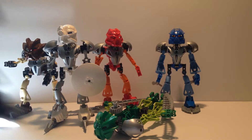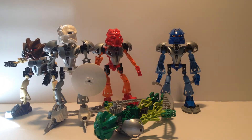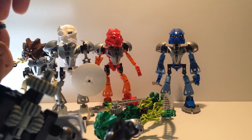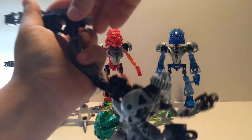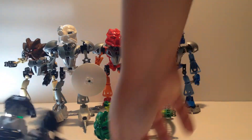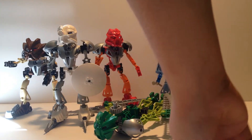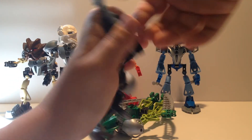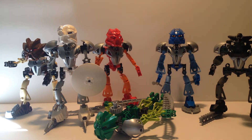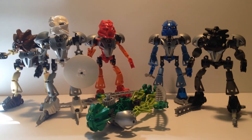Then we have Onua finally, which has almost the exact same secondary function as Kopaka. You take off his drills and put them on his feet - exactly like Kopaka's. Mine are really rusted and the legs slide a lot. But there he has his little drill feet so he can go around underground drilling, which is very, very neat.